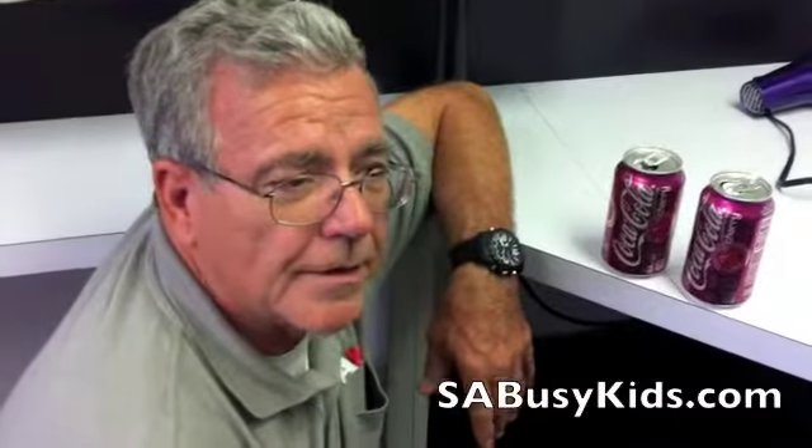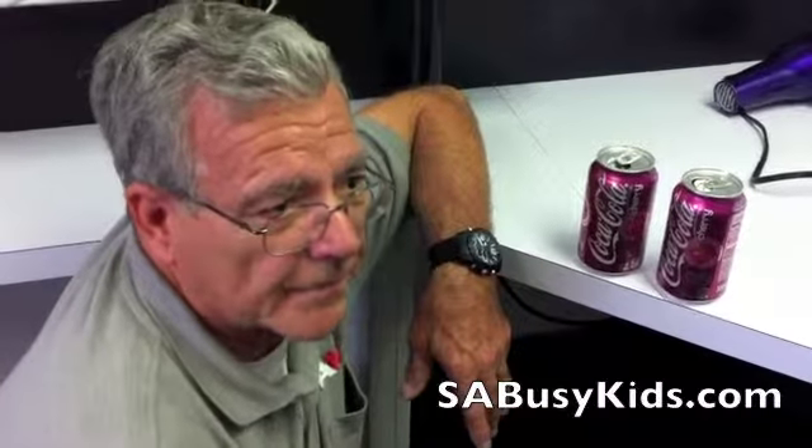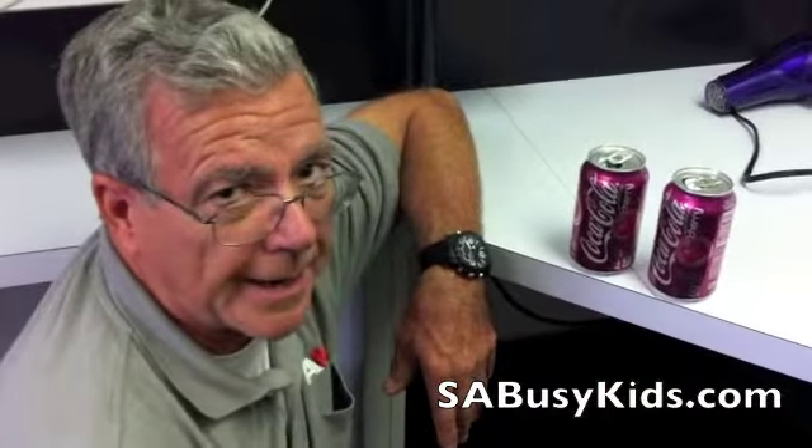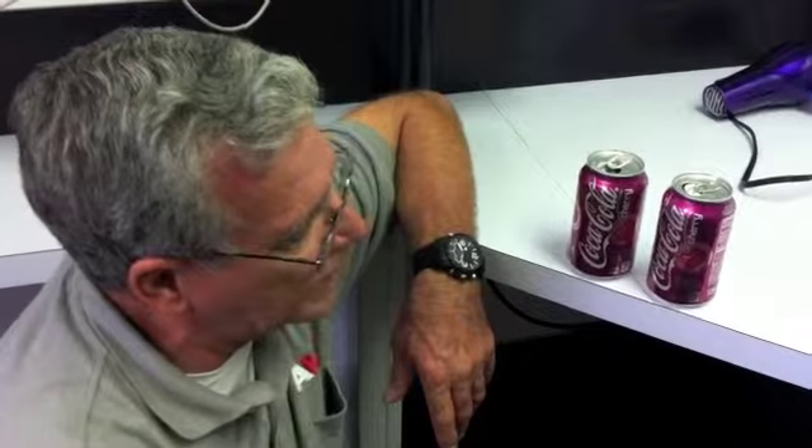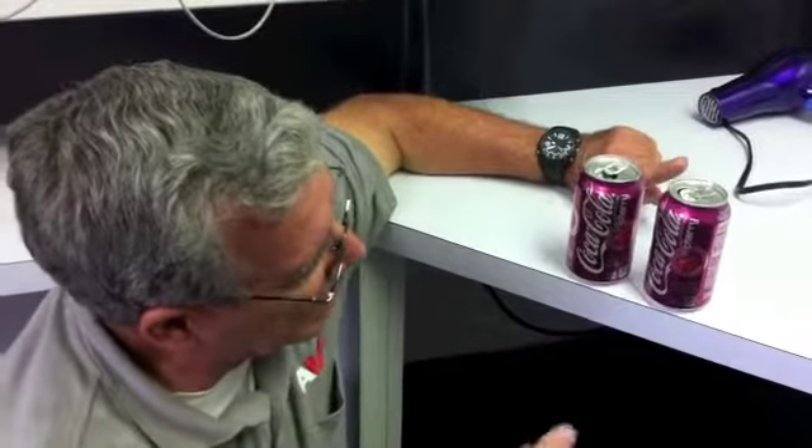What we're doing here is demonstrating the Bernoulli effect. We have two empty soda cans, and we're going to keep them about the distance of your finger apart. We're going to pretend we're blowing out a birthday candle by introducing a sudden hard burst of air. Let's see what happens to the two cans.